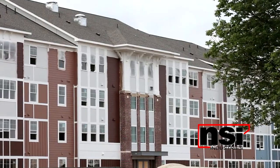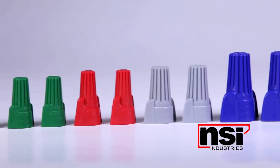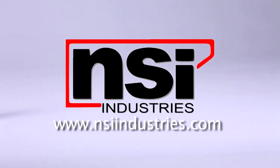Come to grips with the better connector. Easy Twist takes fewer twists, less time, less labor, leaving more for you. To find out more about us or our products, visit us at our website at www.nsi-industries.com.